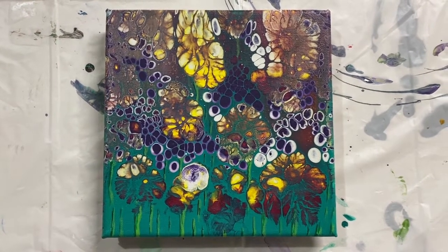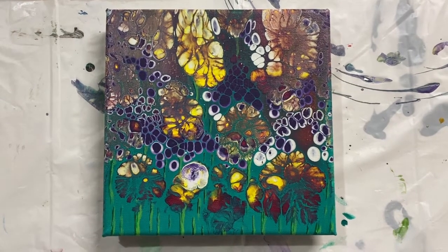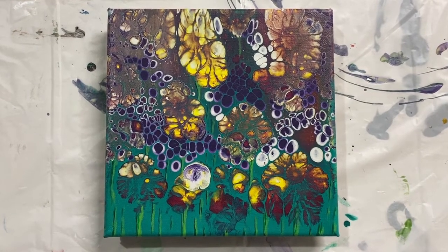Let me know how it goes if you try using dish soap to create beautiful cells in your acrylic pouring.